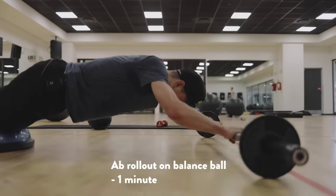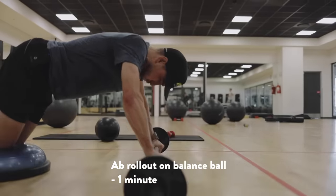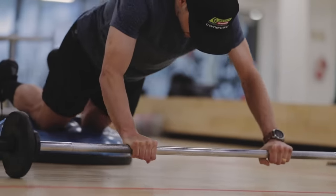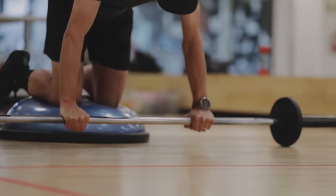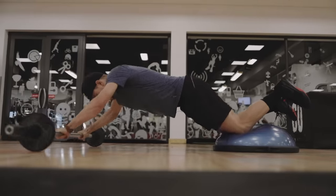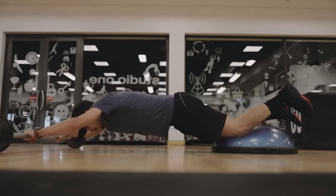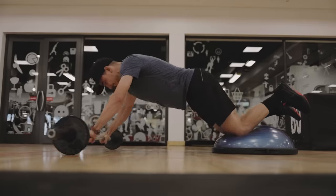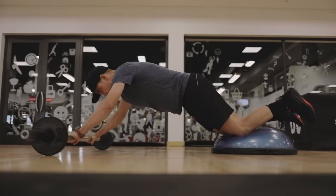So this is a core exercise, also working the arms and shoulders. Try to keep your back always straight, especially when you go down. You need to tighten your muscles around your core.